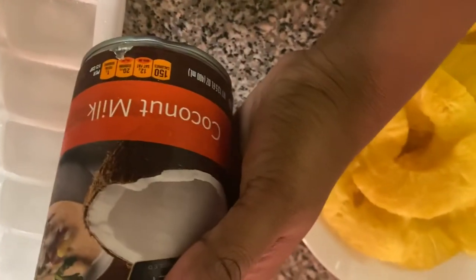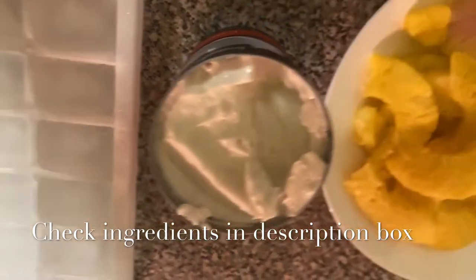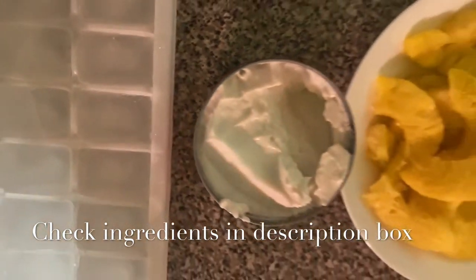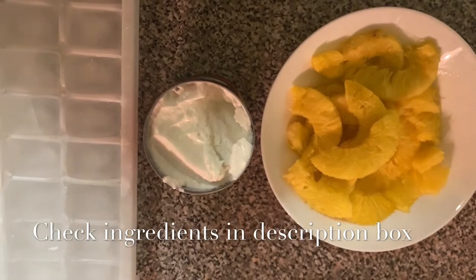The main ingredients are pineapple and coconut milk. Coconut milk — or coconut cream — either one should be fine. These are the two main ingredients. Also ice cubes, because in this summer you want a little chill. Sugar is optional because pineapple is already sweet, so sugar depends on you.